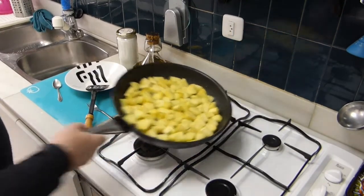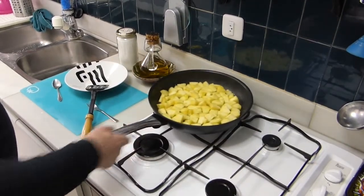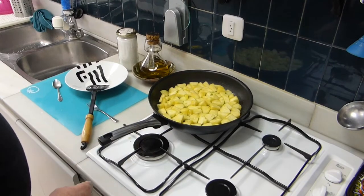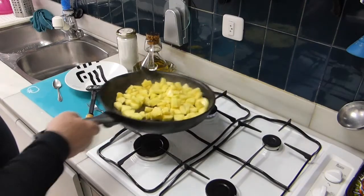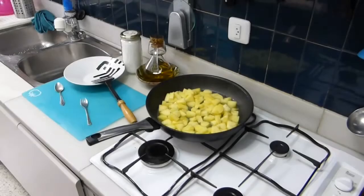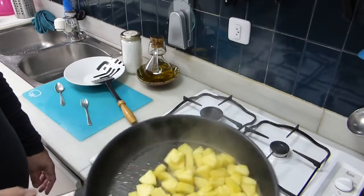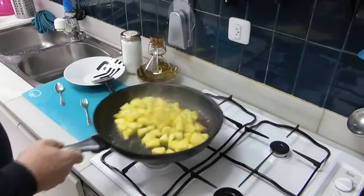Here you can see how it's working. It's frying. It'll take a little while — ten minutes or so to let it fry. Then, of course, every once in a while you want to turn them around, fry them from all sides.